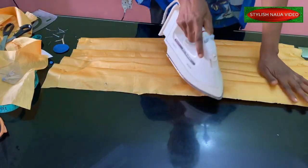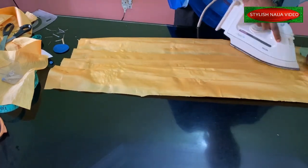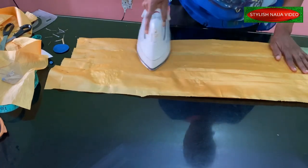After pleating, you just take your pressing iron and then you press them down nicely to secure all of your pleats.